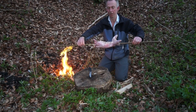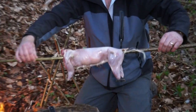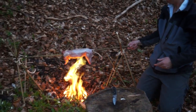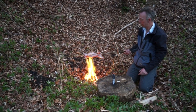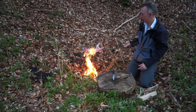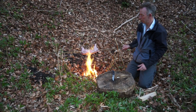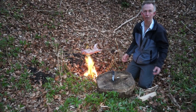We have our stuffed rabbit ready for the fire. Let's put it over the fire. There's a little bit in the flames and the string is burning already, so we'll turn it round the other way. And that's it working in action. We really need to build the fire up and get a lot of heat generated without the flames.